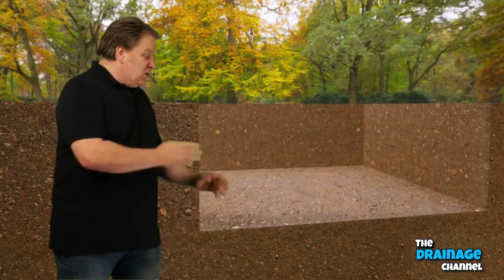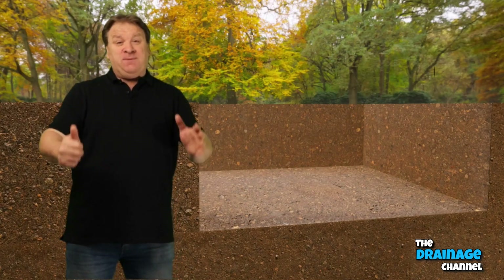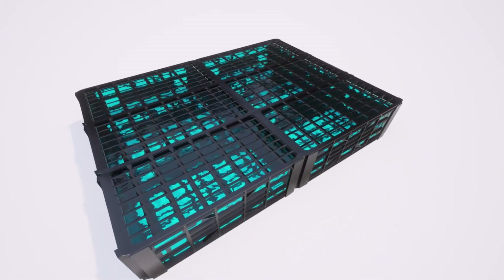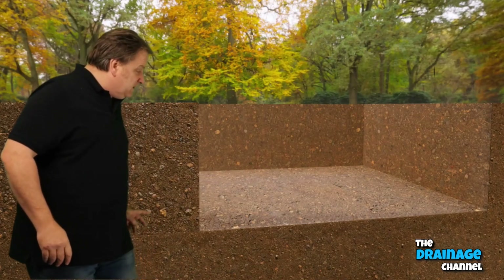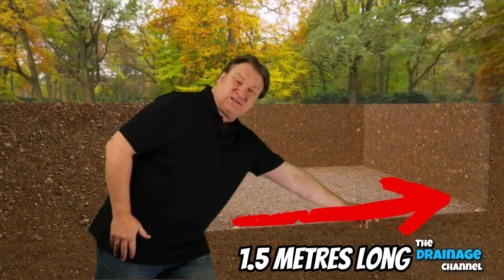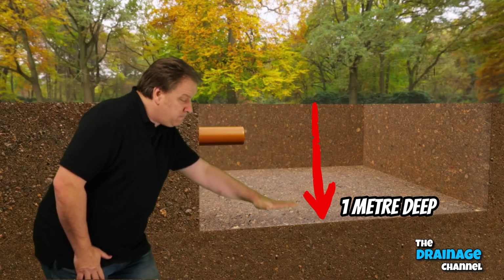The first thing you need to do is dig your hole. For this example I'm going to be using six rainwater crates, and the size or footprint of the hole is going to be 1.5 meters long by one meter wide by one meter deep.